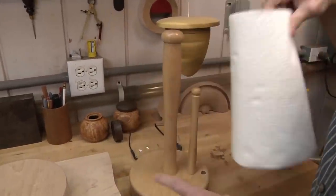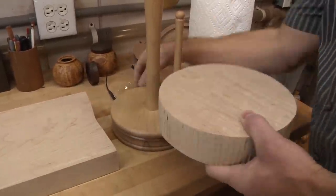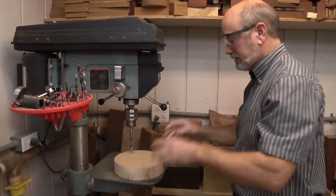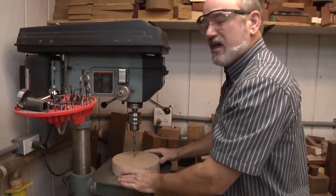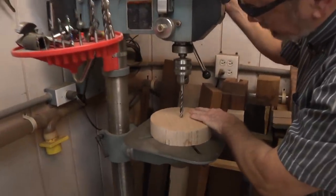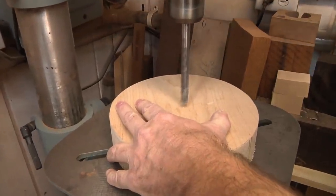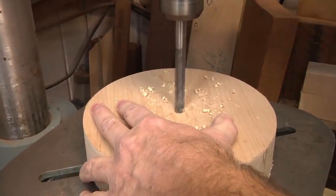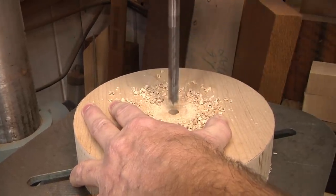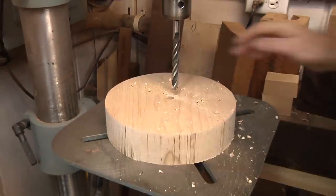We want to start with the base. We're going to hold it with a worm screw, so we're coming over to the drill press to drill a seven-sixteenths-inch hole into the wood, only going an inch deep. I've got the depth stop already set. This is going to be the top of the blank, and that hole will be hidden when we put the center in.